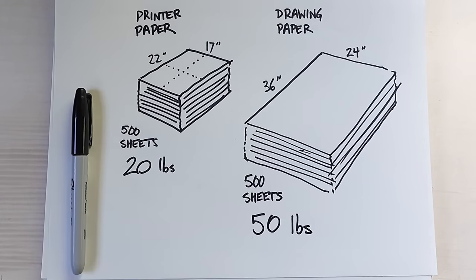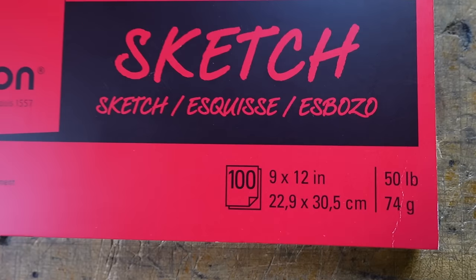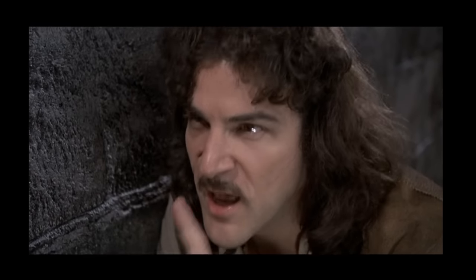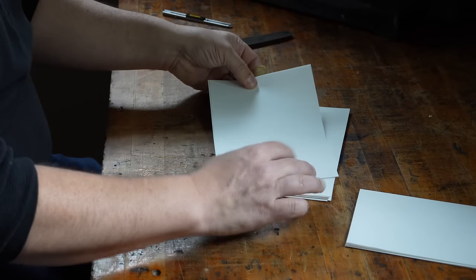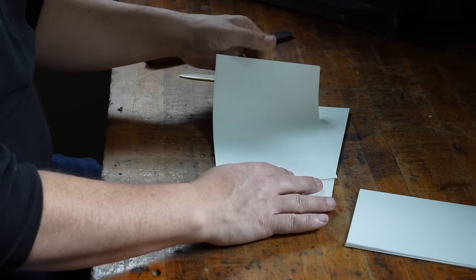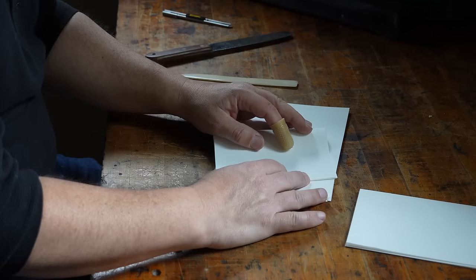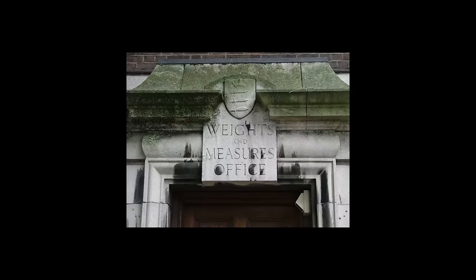This difference in the basis size of the full sheets is what accounts for the difference in the nomenclature. In general, printer or writing paper from 20 to 28 pounds, or drawing paper from 50 to 120 pounds, will work well for the pages of your book, though there are some exceptions. But there is a light at the end of this archaic imperial system tunnel, and it's called metric.